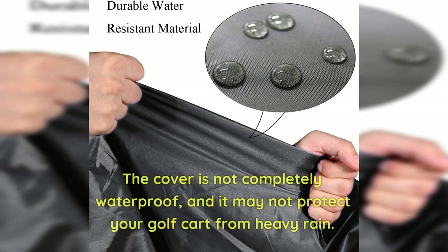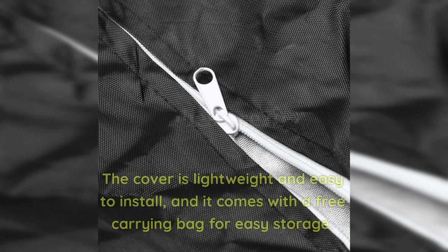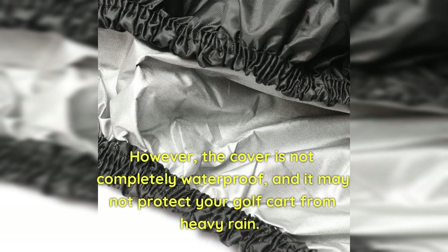Cons: The cover is not completely waterproof and may not protect your golf cart from heavy rain. We recently purchased Fly My Golf Cart Covers and were impressed with its quality and performance. The cover is lightweight and easy to install, and it comes with a free carrying bag for easy storage. The back zipper provides easy access to the cart, and the Velcro strap ensures the cover stays in place during high winds. However, it is not completely waterproof and may not protect against heavy rain.